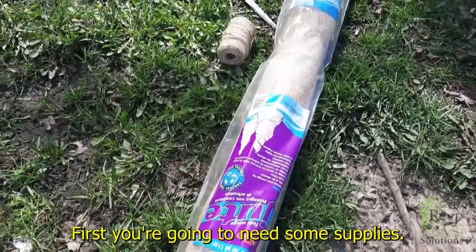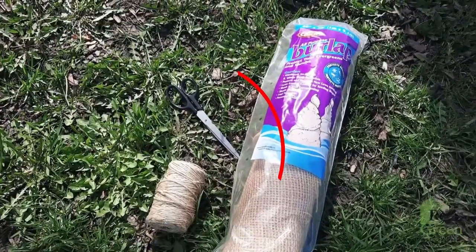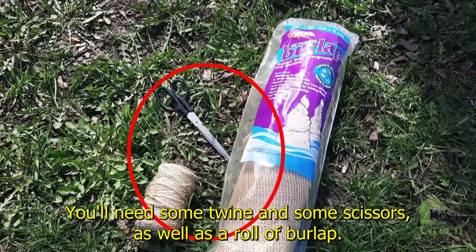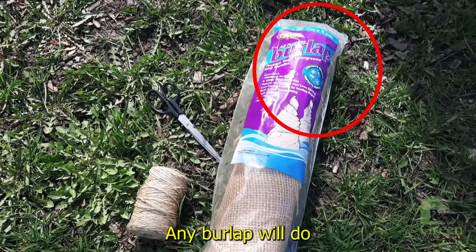First, you're going to need some supplies. You can get these at any local garden center. You'll need some twine and some scissors as well as a roll of burlap. Any burlap will do.